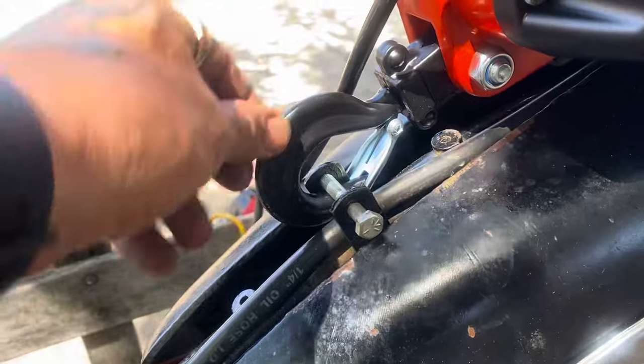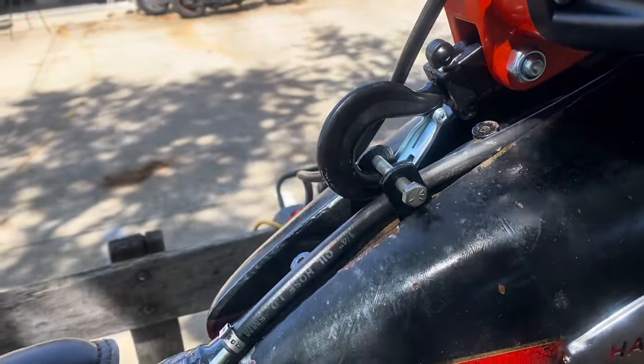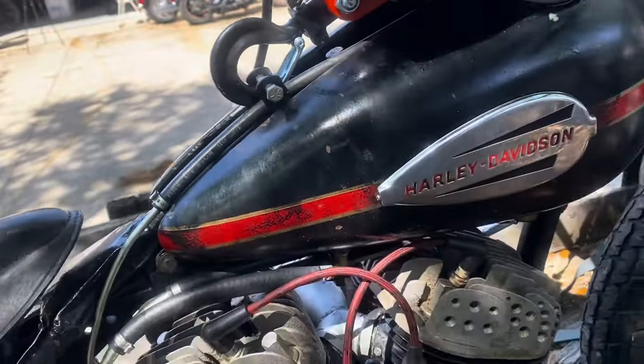I just clipped the hook from the UltraToe right here on a bolt that goes through the seat tab bracket on the WR.